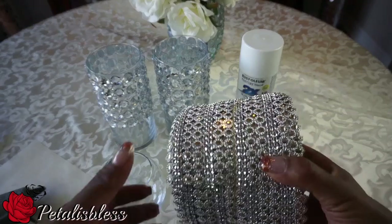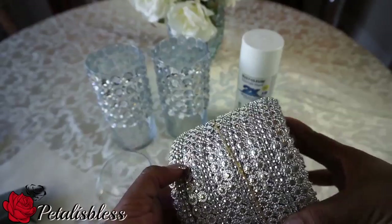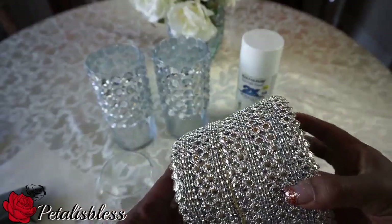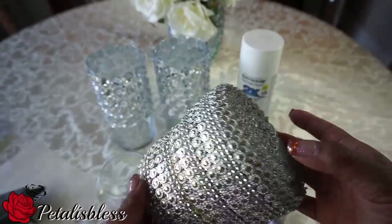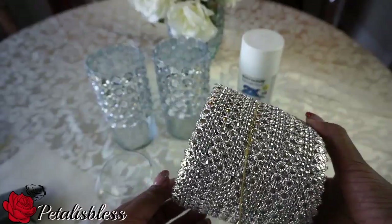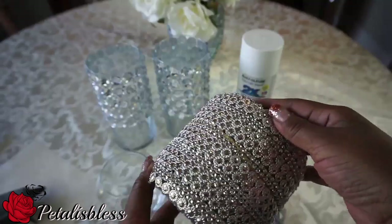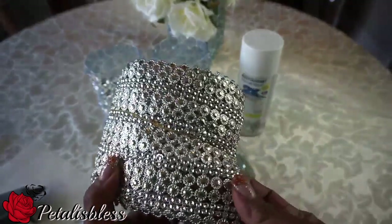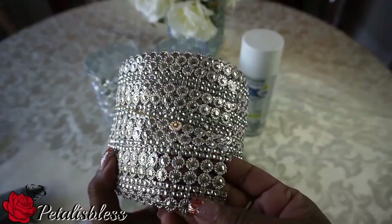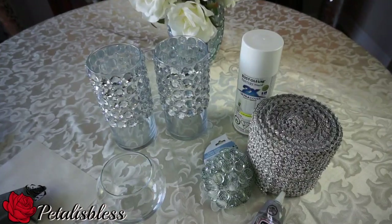See how nice and shiny it is — the camera's not doing it justice, it's really really nice. And you get 10 yards, which is great. I'm gonna be doing this DIY today with this and show you guys how I'm gonna do it. It's really nice and shiny. Alright you guys, let's get started!